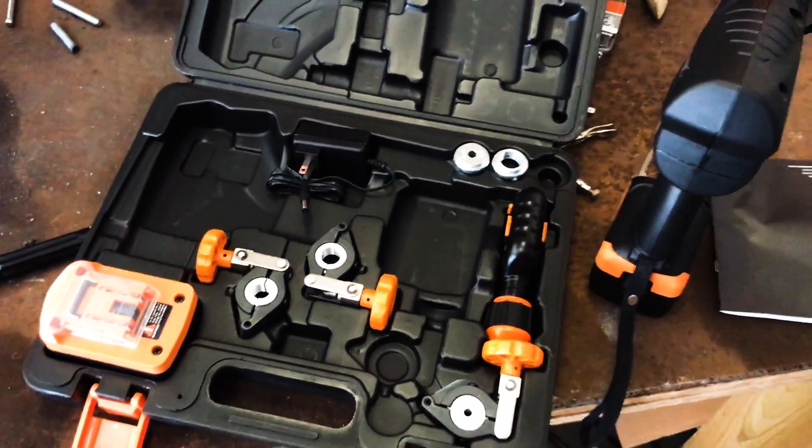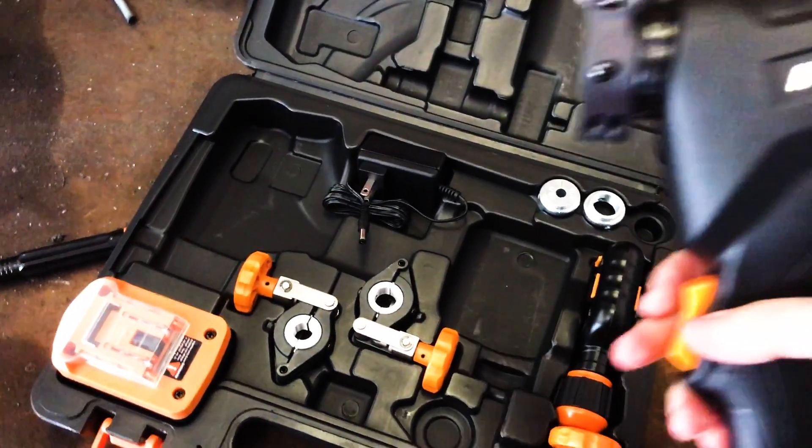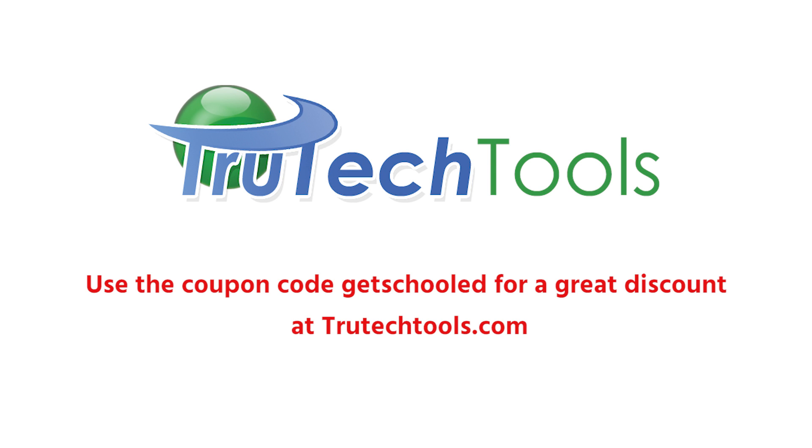That's it — that is the new Navac cordless flaring kit, available at trutechtools.com. You can use the offer code 'getschooled' — no spaces, no caps — for a great discount. Thanks for watching.